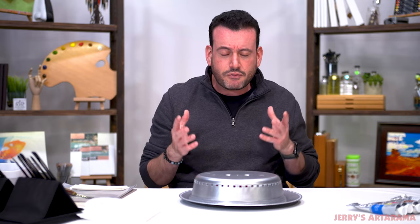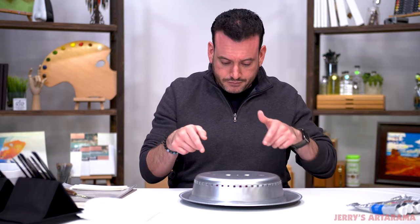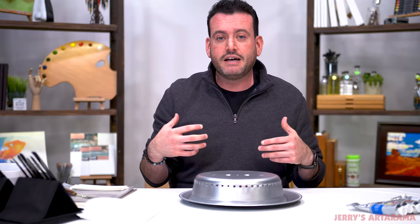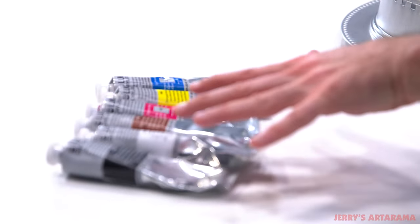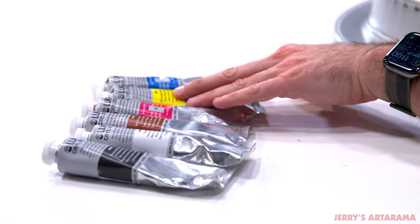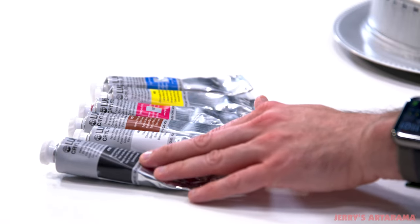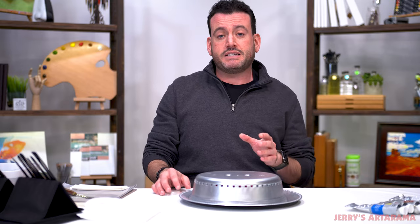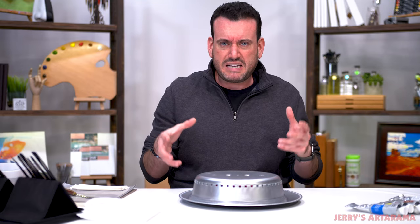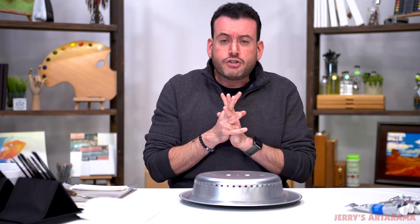Today we will be going through several different objects. I do not know what these objects are — they are hidden underneath this sweet little dish. We're using the Lucas Krill Studio acrylics: cyan, lemon yellow, magenta — your basic primaries — burnt sienna, titanium white, and iron oxide black. From those I will be able to mix anything in the world, provided there's not something metallic or neon under this platter. Wish me luck.